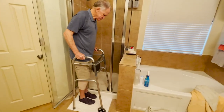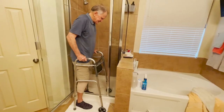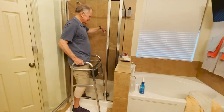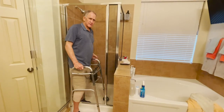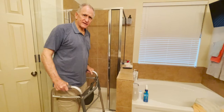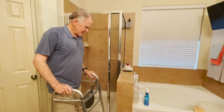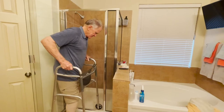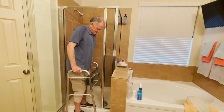I side step, reach over, push the shower head away, then turn on the water and wait a minute or two for the water to get warm - however long it takes where you live. Then when it's time to shower I do the side step again, get the walker inside, and step down.